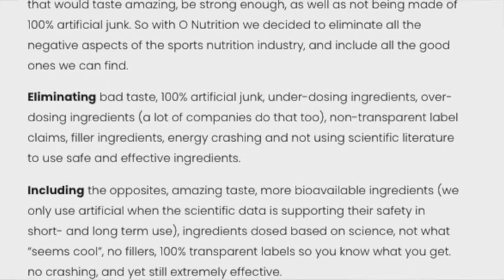So what makes O Nutrition's pre-workout different to everything else? This is the first product I've seen that doesn't have any caffeine anhydrous in it. The caffeine in this product comes exclusively from guarana — there's a gram of guarana in here that yields 22% caffeine, so you've got about 220 milligrams of caffeine. You've also got 100 milligrams of theanine, which is a nice combination, and a lot of other ingredients that we'll go through in a bit.